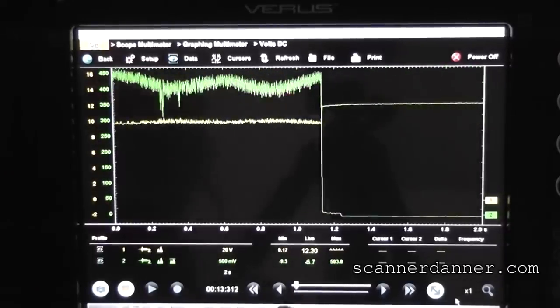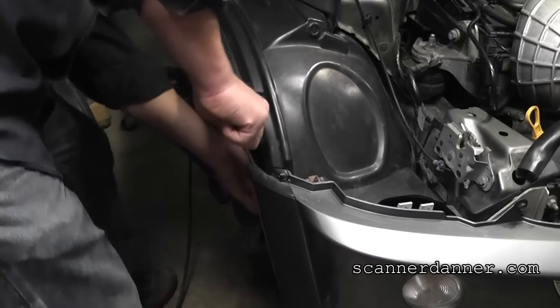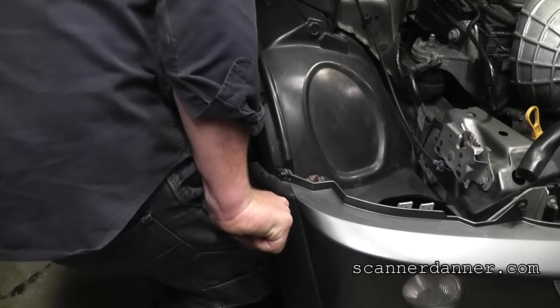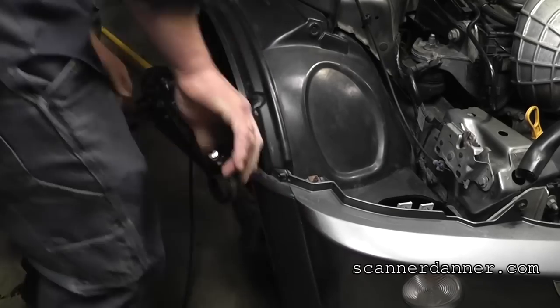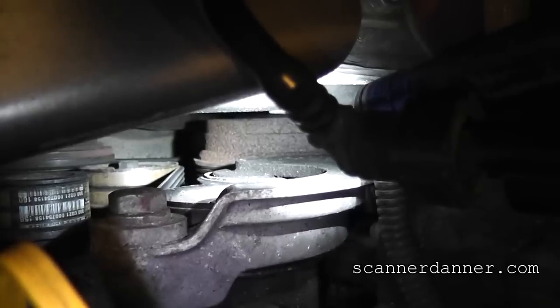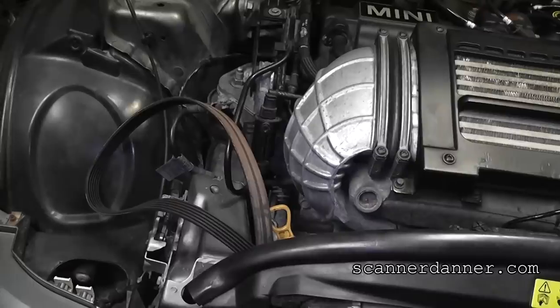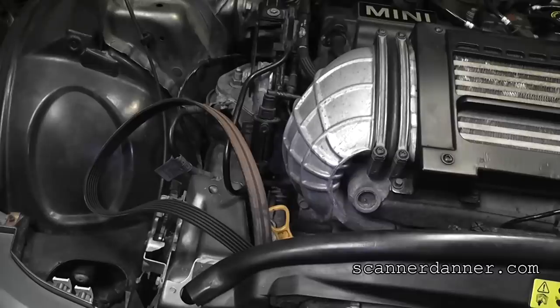My amperage is even higher — over 400 amps. I attempt to turn this by hand and cannot budge it at all. It looks like the harmonic balancer wants to turn and one of the drive pulleys is seized on the belt. We remove the serpentine belt, turn all the pulleys by hand, and cannot turn the alternator. I still have all the plugs removed and the coil disabled — let's listen to it crank.